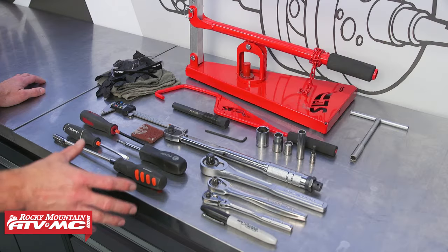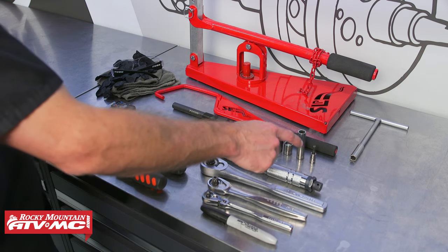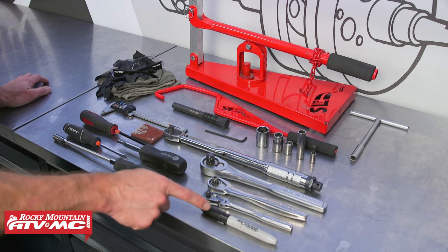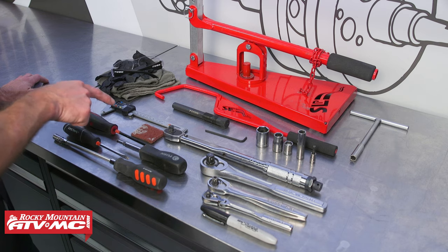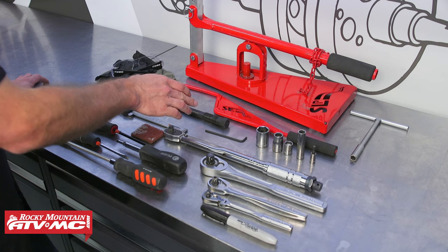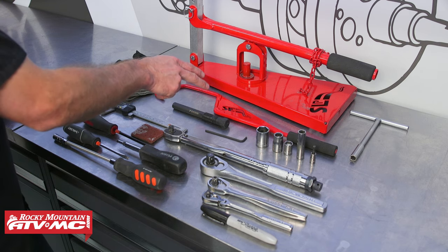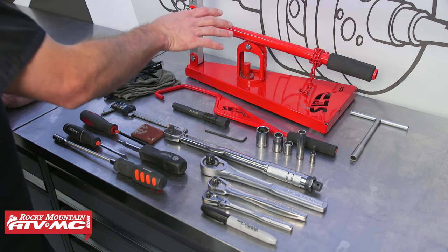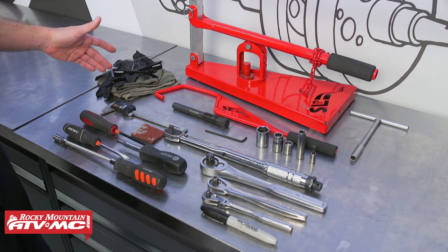To do this job, we're going to use some common hand tools, including a variety of different sizes of sockets, Torx bits, Allen keys. To help in a later step, we're going to use a Sharpie, screwdrivers. We also have Scotch Bright, a digital caliper, a clutch puller — you can't do this job without it — a clutch holding tool, and a clutch press to help make everything easier. And then rags, safety glasses, and rubber gloves.